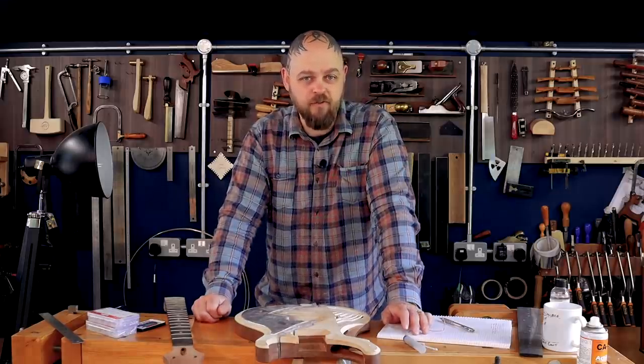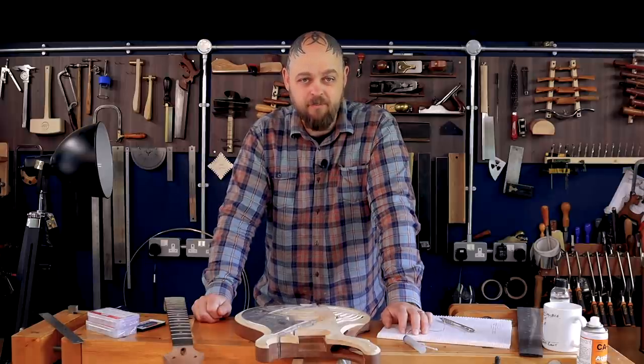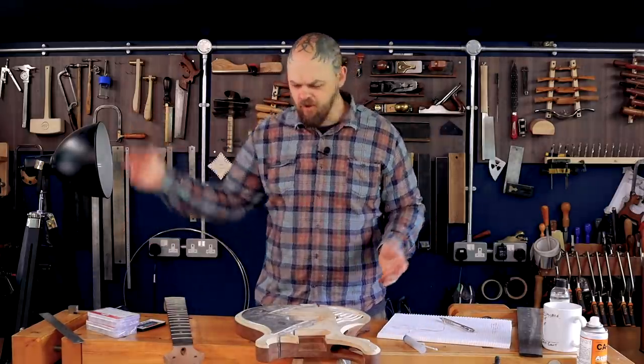We ended last week with an interesting effect and I've figured out what I'm going to do with the LEDs in the body. We know how to do it now, stuff is on order, and then there's more soldering. Anyway, on with the show.